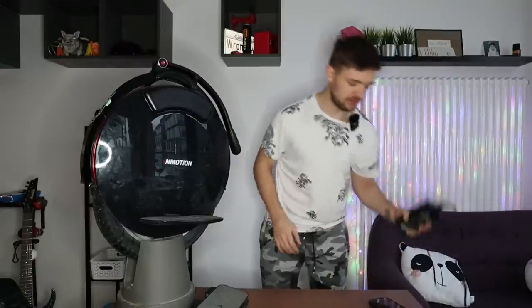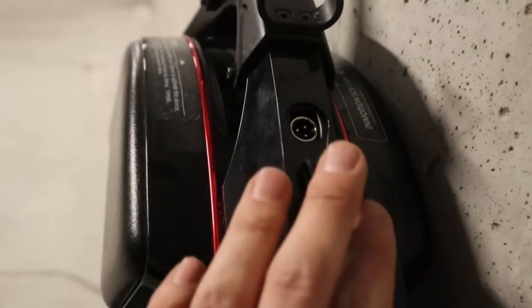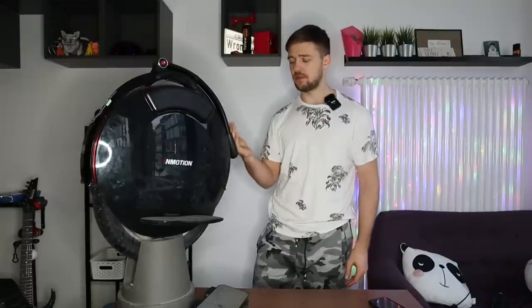One thing I don't like about the V10F is the charger — it was never really upgraded. It's 1.5 amps, so charging time is around seven to eight hours, which is really not fast. You can upgrade to a third-party fast charger, but there's no out-of-the-box solution or official Inmotion accessory for faster charging. The charger port is protected with a rubber flap and there's no spark when you plug in the cable, which is nice. However, you have to lift up the trolley handle to charge the wheel.